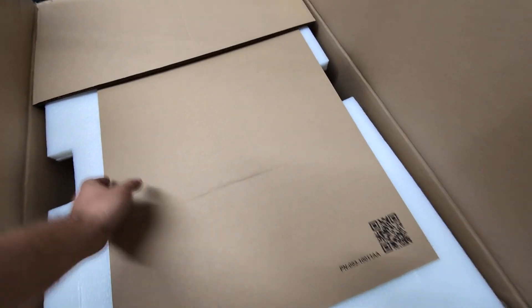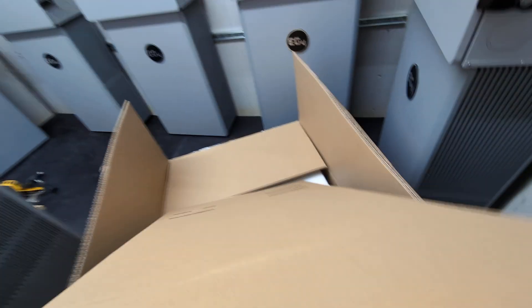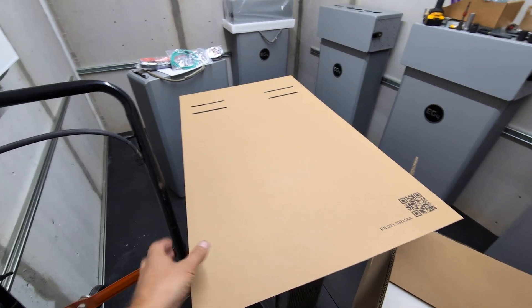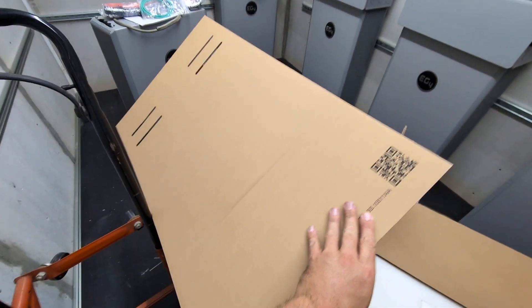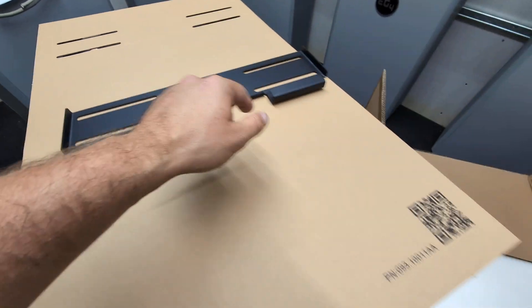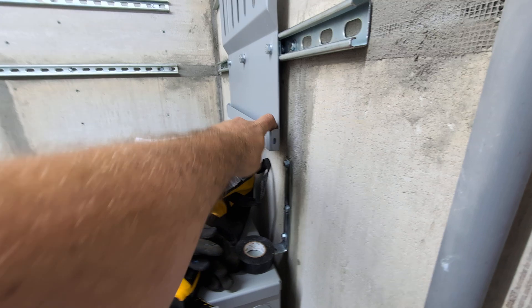These come in these massive boxes. The inverters are quite a bit smaller than the boxes. Just like the EG4 mini splits, they give you this really cool template showing the outline of where the unit would go, so this is the size of the unit on the wall and you can space out the slots according to where you want it. This is the bracket that holds it to the wall, and similar to the batteries, there are notching plates that hold them in place.